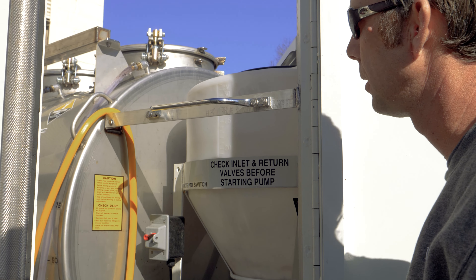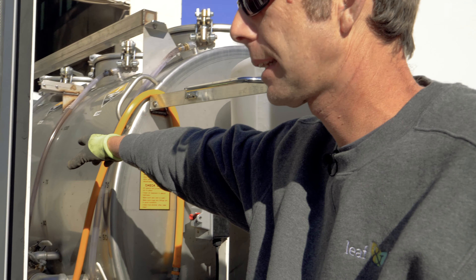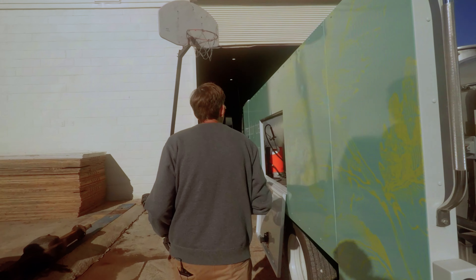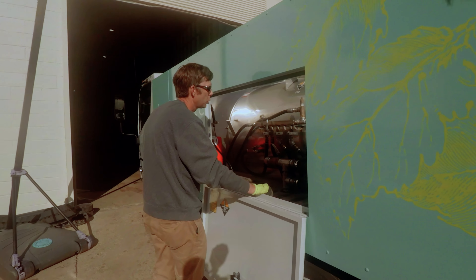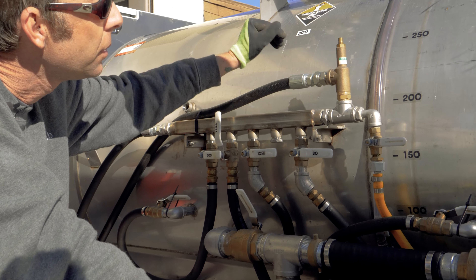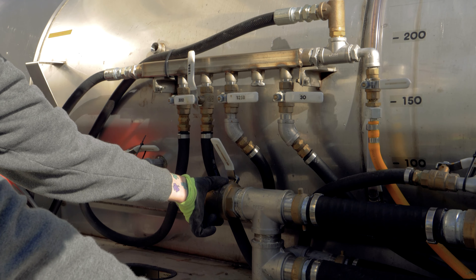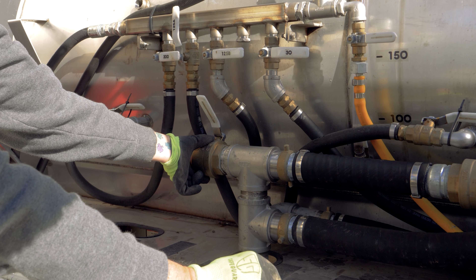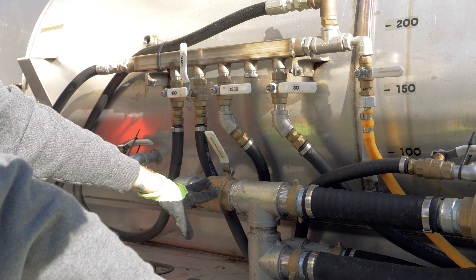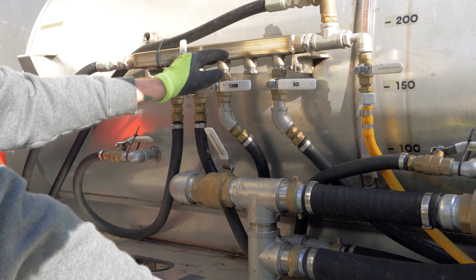The 30-gallon cone tank is primarily for small mixes, mainly sprays. The 300-gallon tank is primarily for fresh water. To move water, both valves come in two sizes — a small valve and a large valve. The large valve is your 'from' and the small valve is your 'to.' So: from and to.